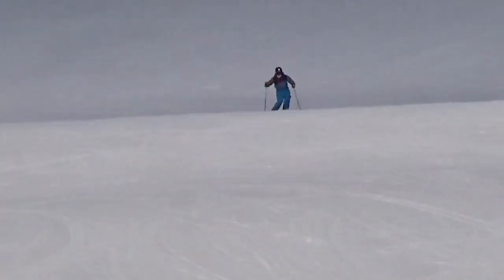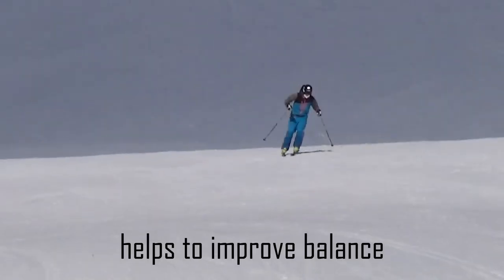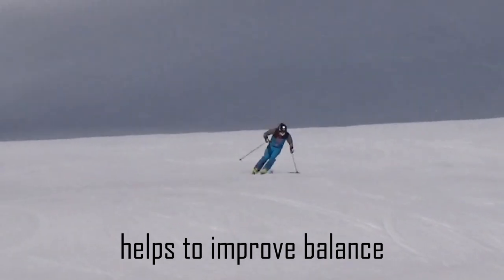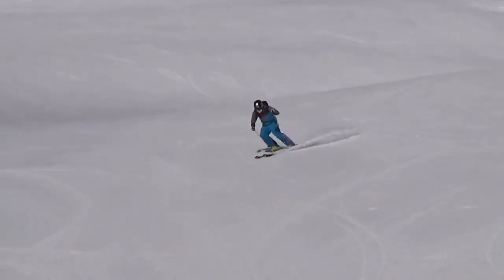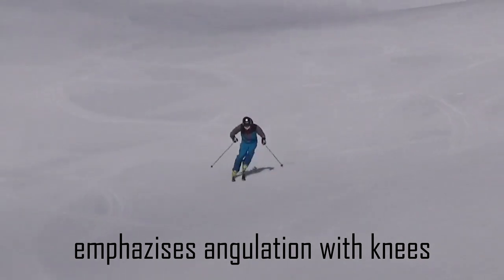Maybe not in the exact same manner, but there are similarities between short turns and brushed entrances into carved turns. The second reason is that they are a great way to improve your balance, because doing a lot of turns in a very short time is like jumping on a trampoline — if you're leaning too far back, it won't work in either situation. The third reason is that it makes you aware of the importance of the knees as a way to get your skis onto the edges.